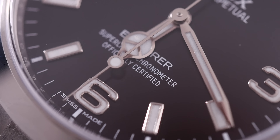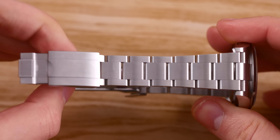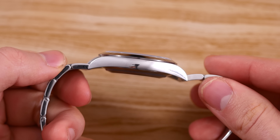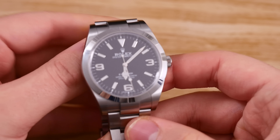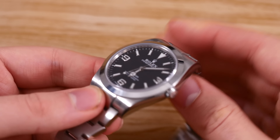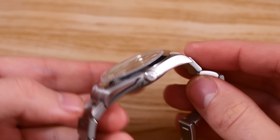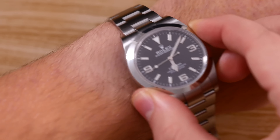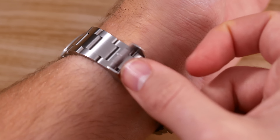In other dimensions, its lug width is 20mm, although I wouldn't imagine anyone switching out the amazing Oyster bracelet for something else. Its lug-to-lug distance is 47.3 millimeters, and it's 12mm thick. This gives the Explorer the look of a smaller and more compact sports watch compared to other offerings that are very popular nowadays. At first I felt like it was too small, but after just a few minutes with it on my wrist, I realized it's got the perfect size of an everyday watch.